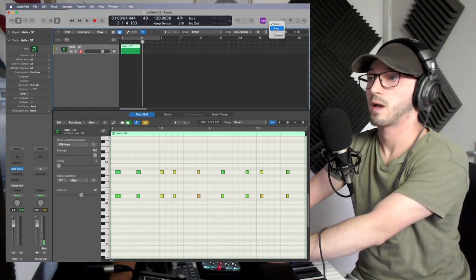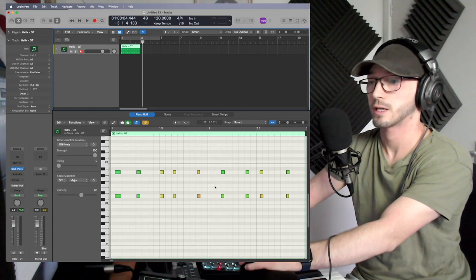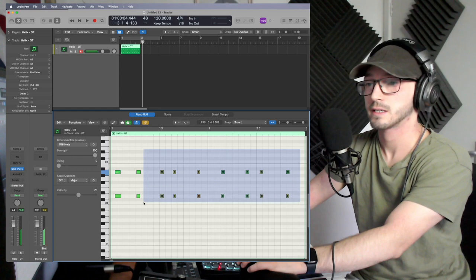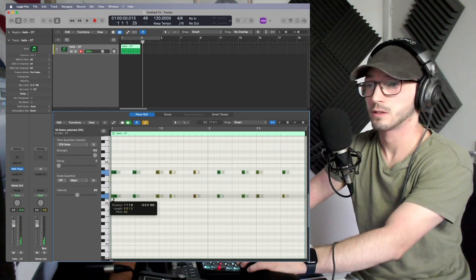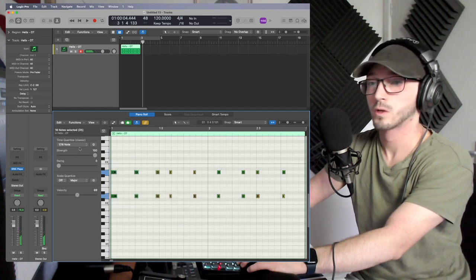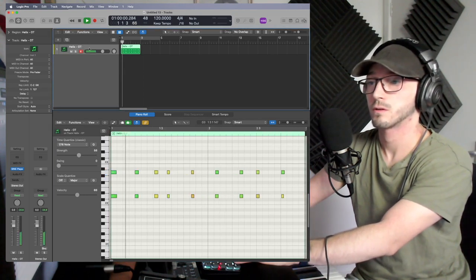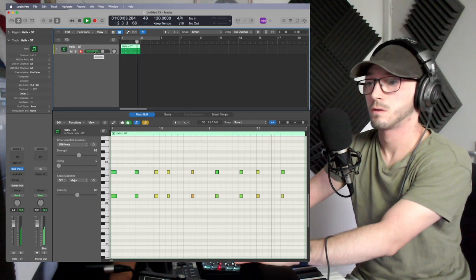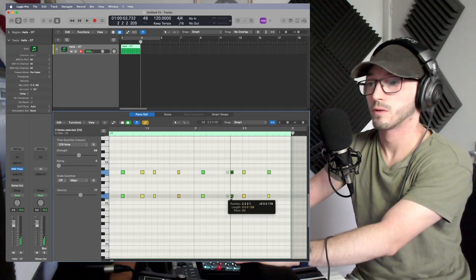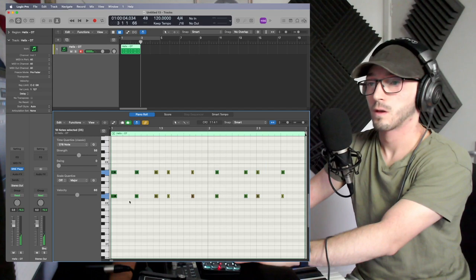That was not in time at all, and there's nothing wrong with that, because we can easily drag and drop. If we look at the MIDI we recorded, yes it's completely out of time, but all we have to do is drag and put these roughly where they're supposed to be. You can also use the quantize tool — press Q — and I'd never keep it at 100; always keep it around 50.